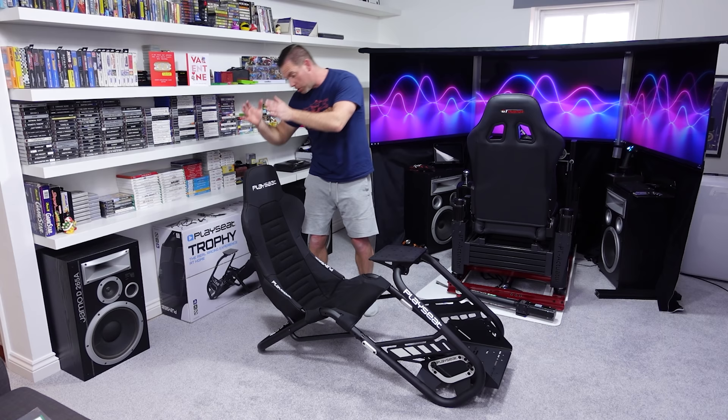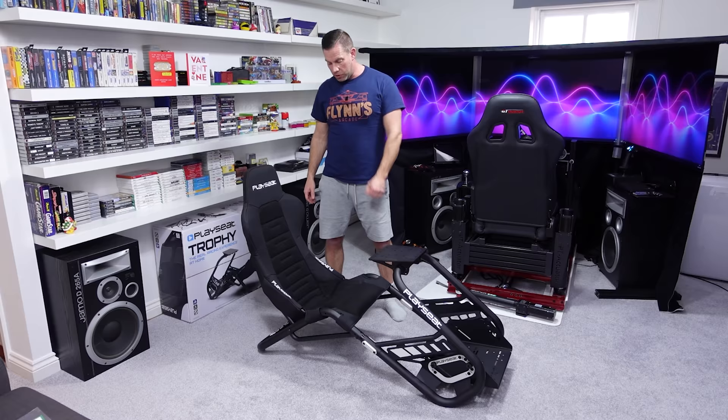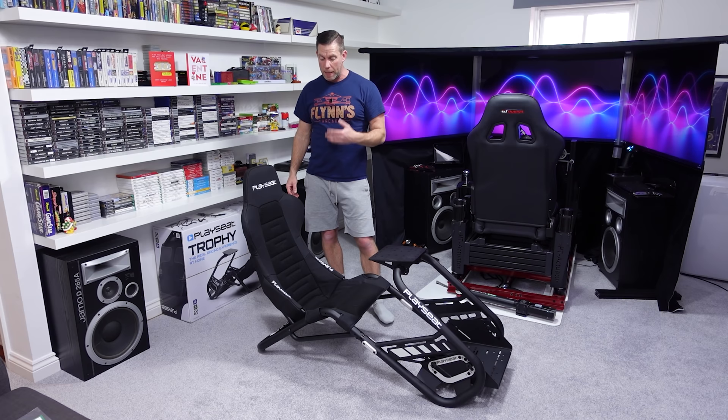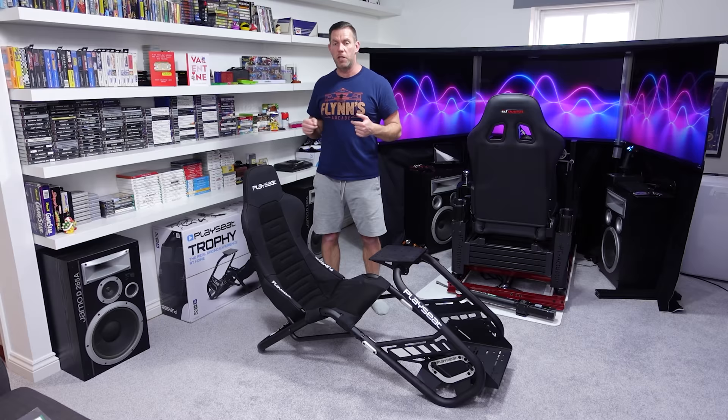I used an allen key to slightly lever the tubular section around so the thread would line up perfectly. As you got more bolts in, you had to do this less because they were all holding it where it needed to be. Aside from that fiddly bit, there was no difficulty assembling it — the seat section literally just slides on from the top and then velcros all around the back and underneath.